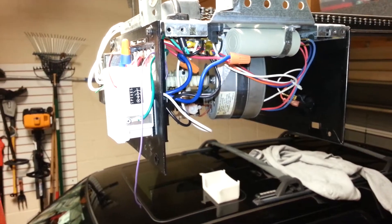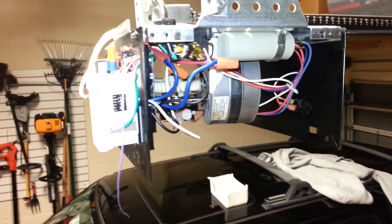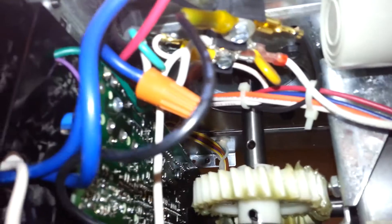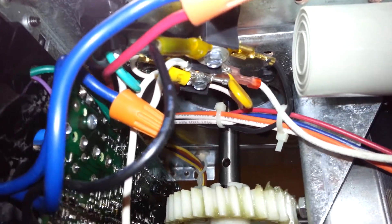I'm using a LiftMaster basic contractor's grade chain drive garage door opener, and if you open up the garage door opener you can see on the inside here there are terminals where the power actually comes in from the circuit that you're using to power it.